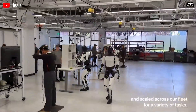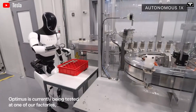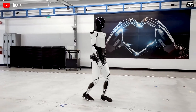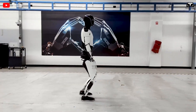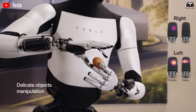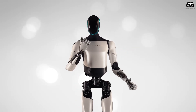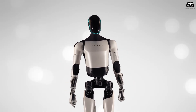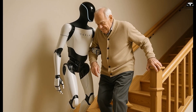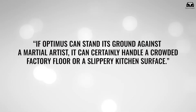Behind the scenes, Tesla engineers revealed that this demonstration wasn't just a publicity stunt — it was part of a broader research initiative exploring human-robot interaction, safety, and adaptive motion. By training Optimus to respond to unpredictable, high-force situations like martial arts movements, Tesla is refining its AI's understanding of human dynamics — an essential step before deploying these robots into real-world environments, from manufacturing floors to elderly care.